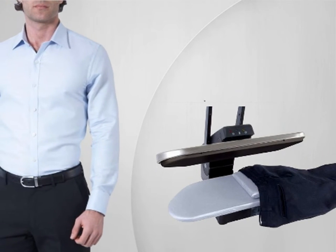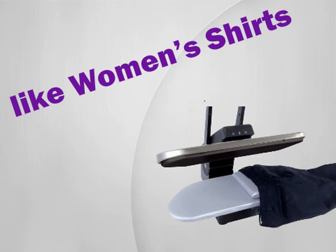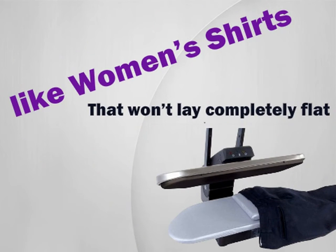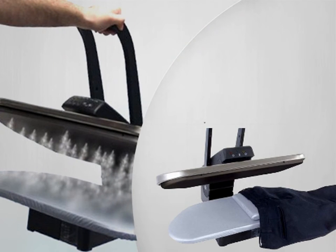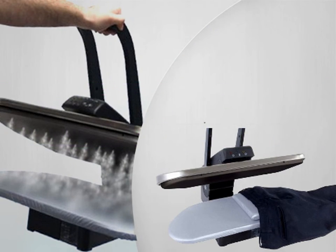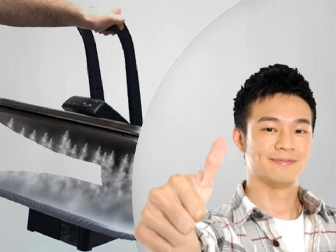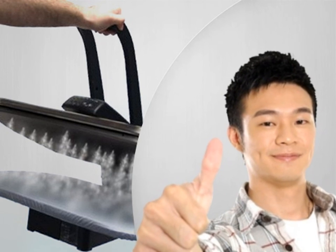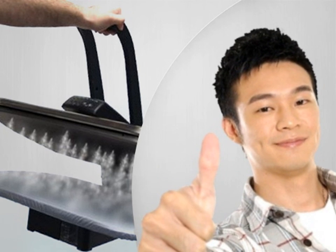Users do say that pants are much easier to press on this machine, and that some things are difficult, like women's shirts that won't lay completely flat. However, users enjoy the fact that this machine heats up quickly and has an auto shut-off if you don't use it after several minutes. This is a safety feature that people with children appreciate. One user even said this machine was the best investment next to her television and that she uses the machine every single day. Overall, the customers who purchased this steam press were very happy with it and would recommend it to others.